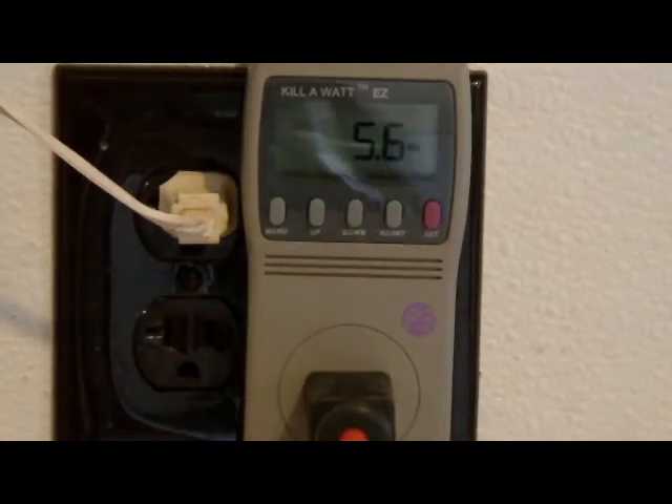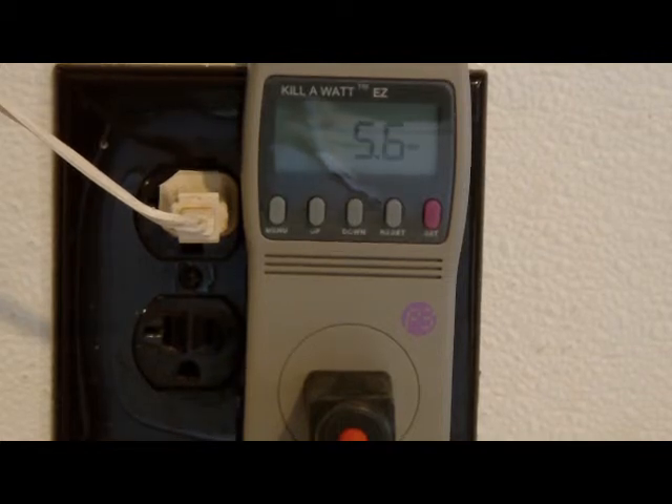We have an AT&T DSL modem. It's taking about 5.7 watts of power when it's plugged in. There's no off switch on it, so standby would take that too.